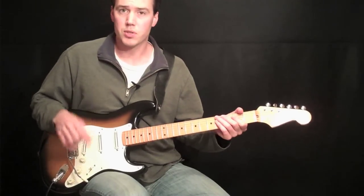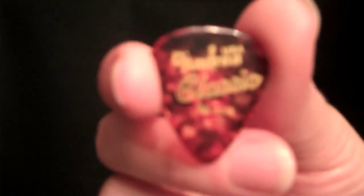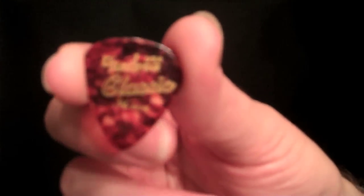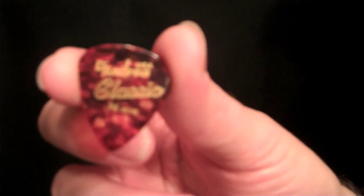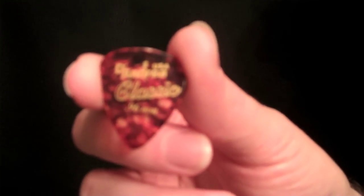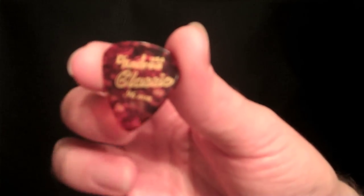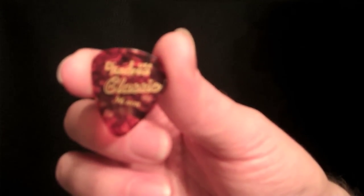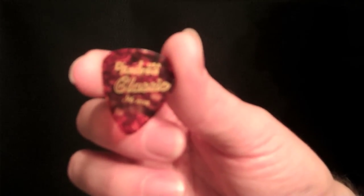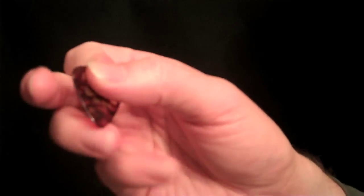So I'm going to switch to another shot and show you how to hold a pick. Here we have what is a standard shape that is used a lot. I actually use a small jazz-shape pick that's really sharp, but this is probably the most commonly used shape that all guitar players use. I think it's called a 357 or a 257 shape — I'm not exactly sure. But it comes in many different thicknesses and textures, and some of them are sharp, some are smooth and round.